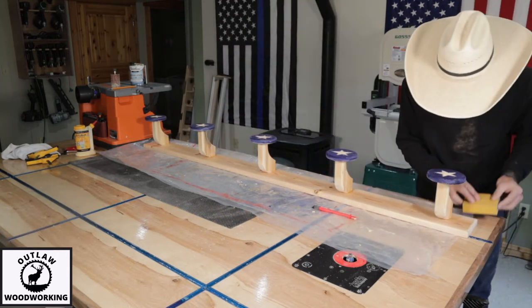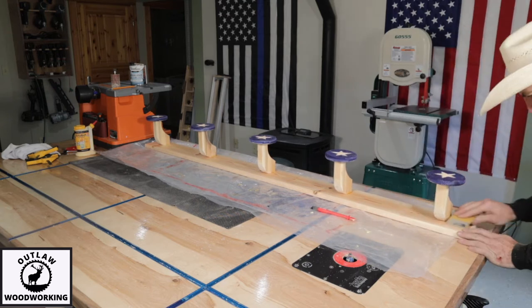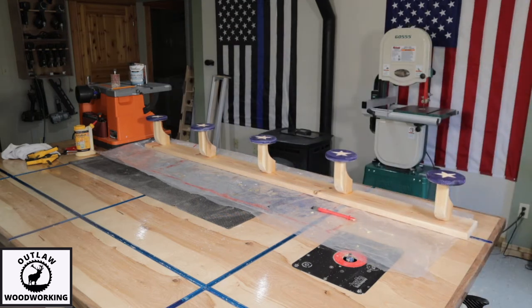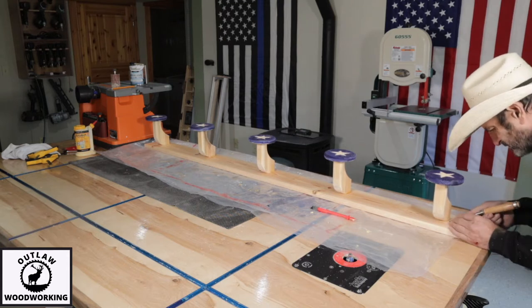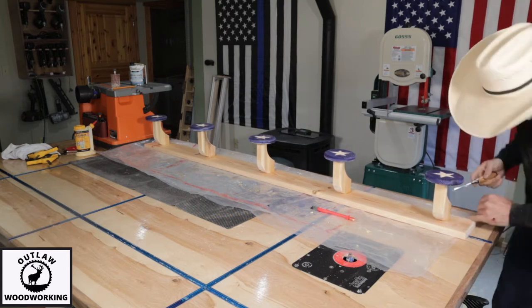The board is 6 feet long by 5¼ inches and I rounded off the face of it. I used my rigid sander to sand all those riser blocks and glued everything.